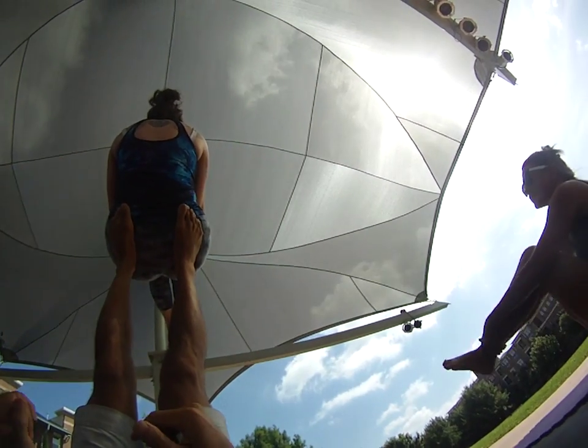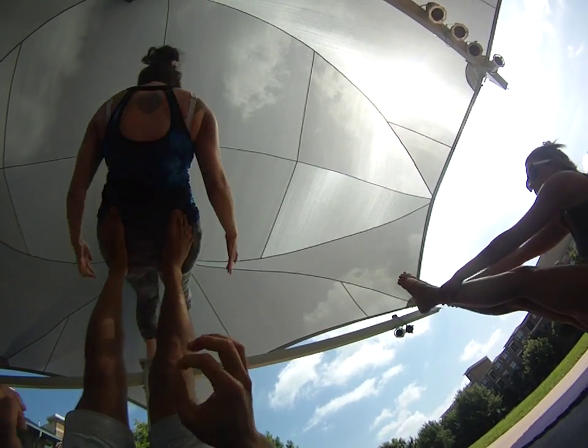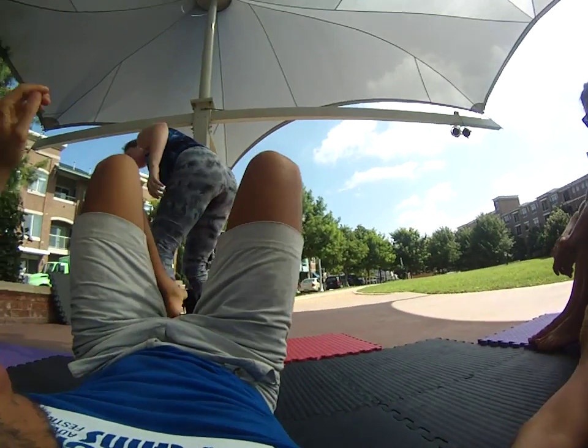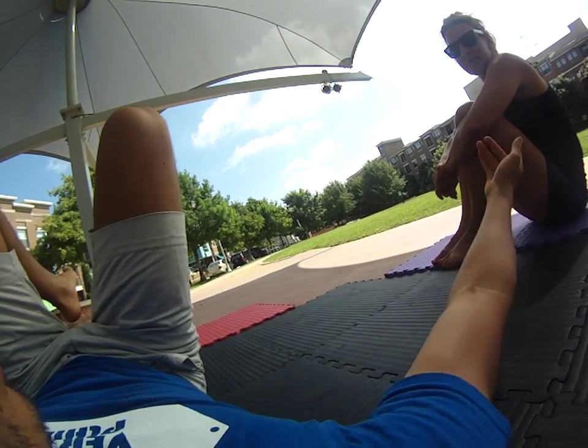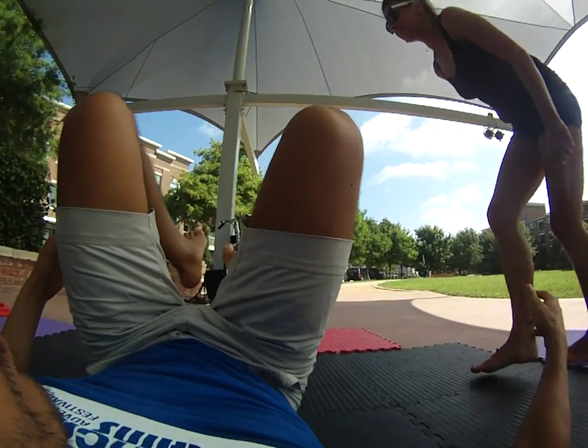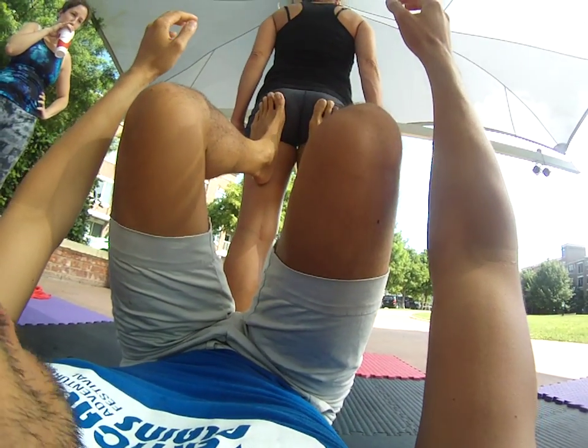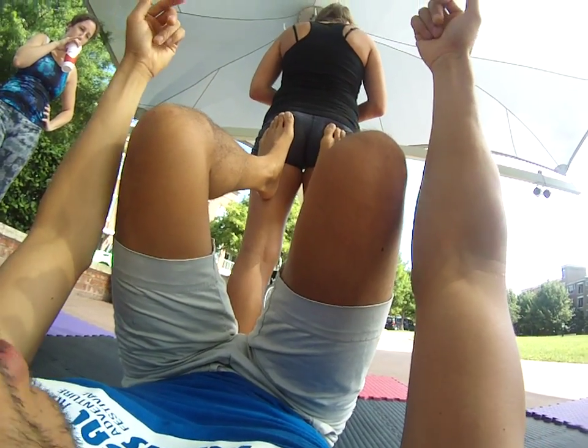A lot of times feet placement is really key for this. If your feet are too low here, like on the tush, you have no toes to press up — they're going to fall back.